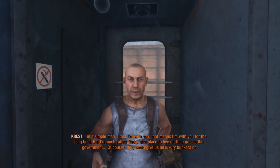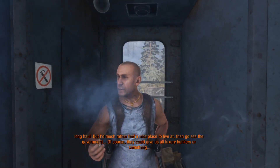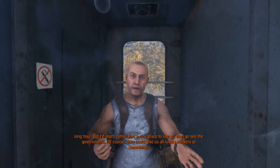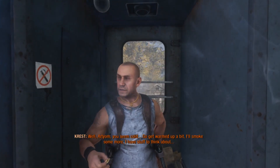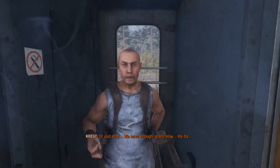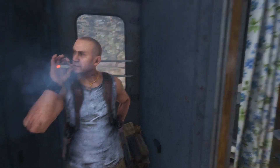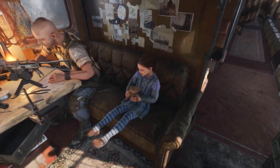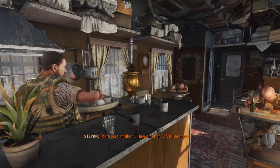I'm a simple man. I told you I'm with you — that means I'm with you for the long haul. But I'd much rather find a nice place to live in than go see the government. Of course, they could give us luxury bunkers or something. More like, make us go kill mutants and gang leaders. You are blowing smoke in our face, so I think we're gonna go. And secondhand smoke right there — pretty irresponsible, Crest. It is the apocalypse. If you take a couple years off someone's life, is that really such a big deal?